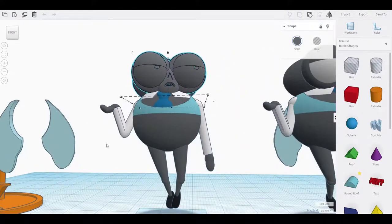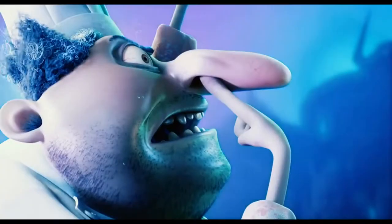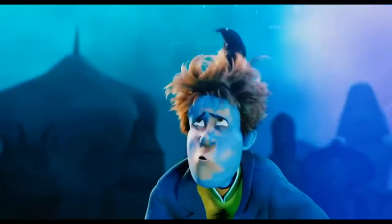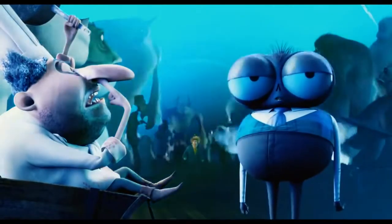I modeled Fly after a scene where he translates Quasimodo and points out the human, where he says 'Behold, a human.'